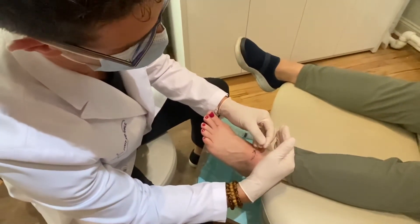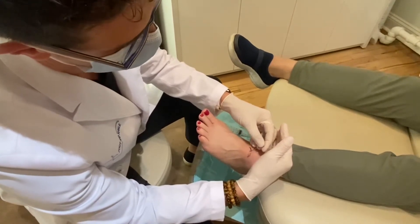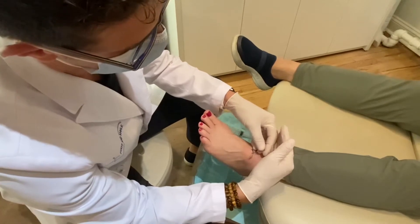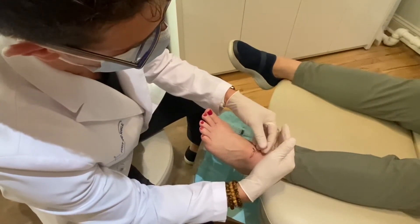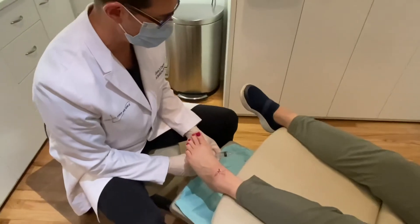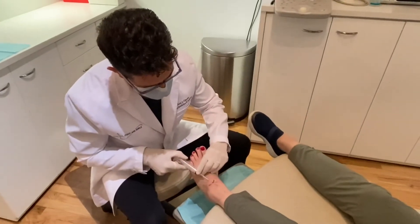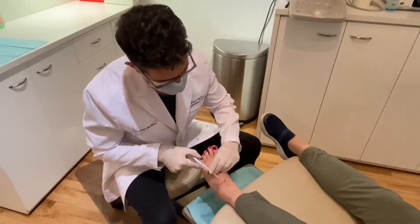Do you feel me touching you here? No. How about there? No. How about there? No. I definitely encourage you not to look down at this point — look at the pretty picture on the wall. Do you feel that? I feel your hand, but I don't feel it. Perfect.